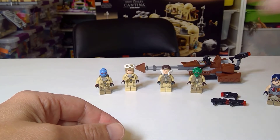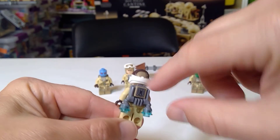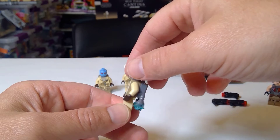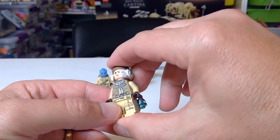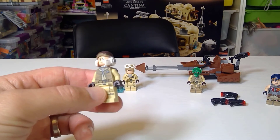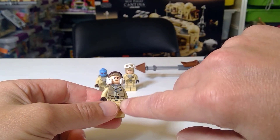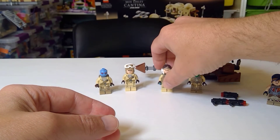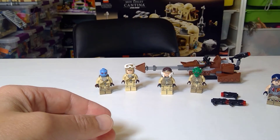Next up is a Rebel Trooper with a jetpack. These are really cool to get. This is a printed piece right here, and getting these little jetpacks is just phenomenal. He's got a concerned face and doesn't have a second expression. I love this little helmet - they call it the standard Rebel helmet. This guy is going for $4 to $6 on BrickLink. Pretty basic overall, but the helmet and jetpack make it awesome.